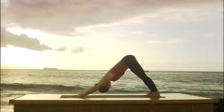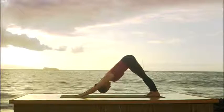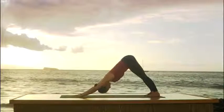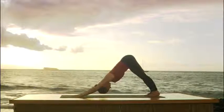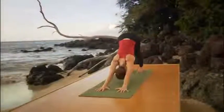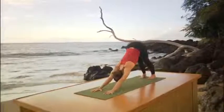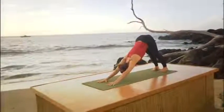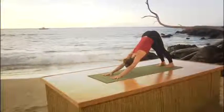Spread your fingers, press firmly through your hands, especially the index finger knuckles. Extend the elbows, release the back of your neck, press your legs back, and keep breathing. The breathing is the most important part of the practice. So soften your mouth, open your eyes, and breathe freely.